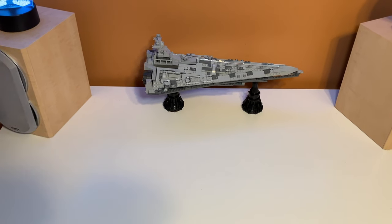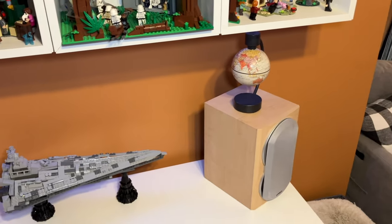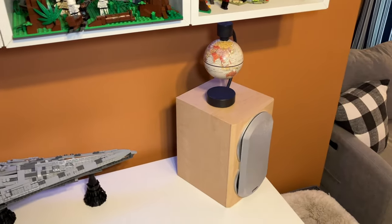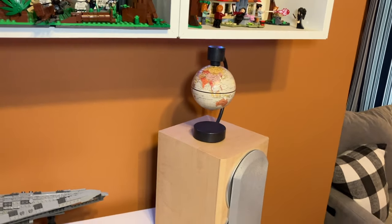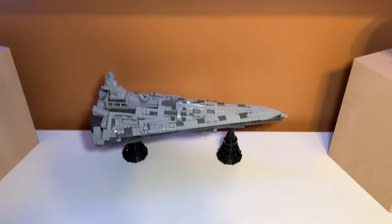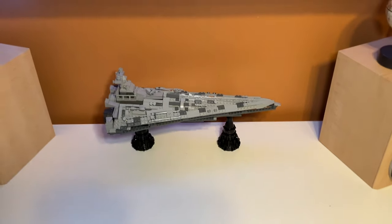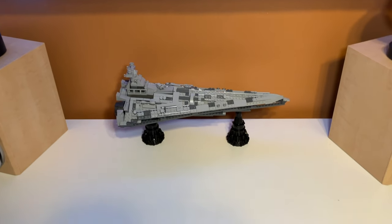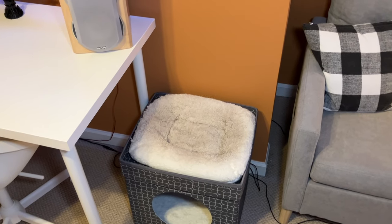Beneath the display we have my recording space — the desk I use to record all my videos. You can see the two speakers that sometimes appear in videos; one has an R2-D2 light-up thing on top, and the other has a globe that's supposed to float on magnets, but I can't find the power cord so it just sticks to the top. In the middle of the desk we have the Star Destroyer MOC I made a couple months ago. I really like it and it fits well in this space. I could also put the Tatooine MOC there, but the Star Destroyer is easier to move when I record.